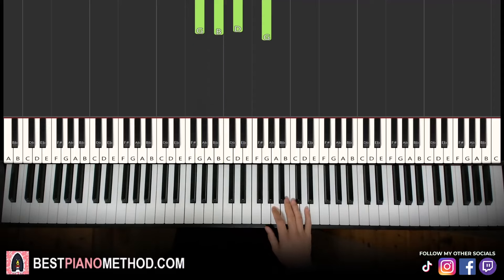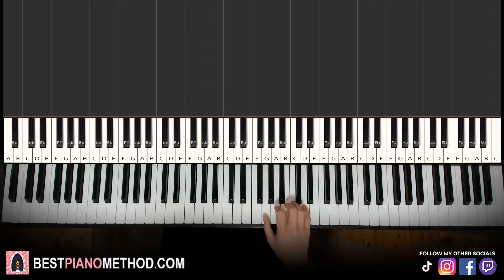Moving on to the second part. Right hand continues a similar sequence, but now: G, G, G, G, A, B, B. That's it for the right hand. Let's learn it again: G, G, G, G, A, B, B.